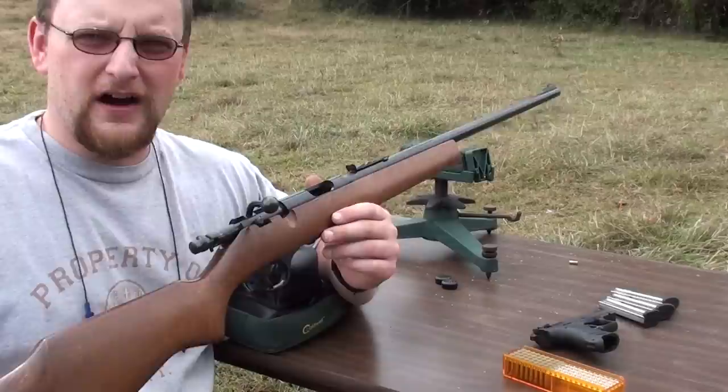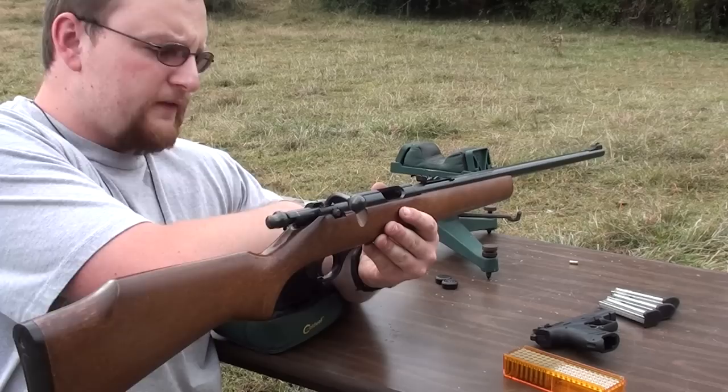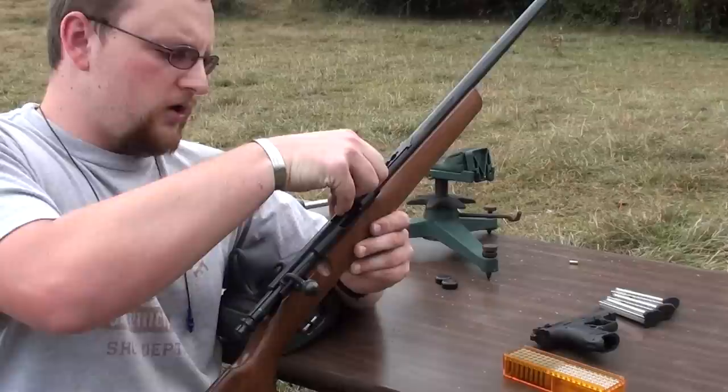Hello YouTube, welcome back. I'm going to be talking today about the Marlin Model 25, 22 long rifle, long or short. It's a 7-shot magazine, and all the long shorts and long rifles will feed from the same magazine. It's a 7-shot magazine, bolt-action gun.